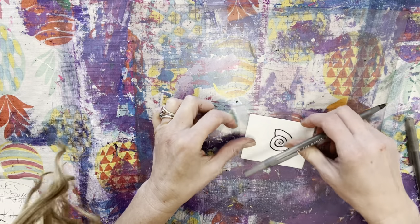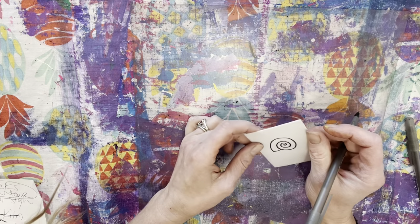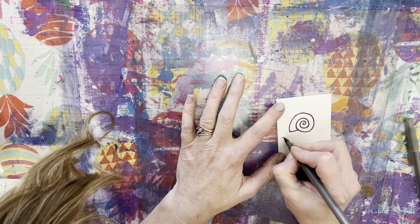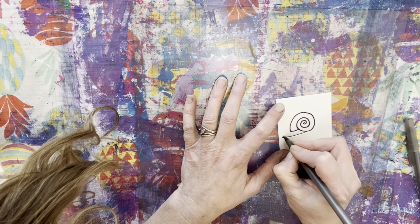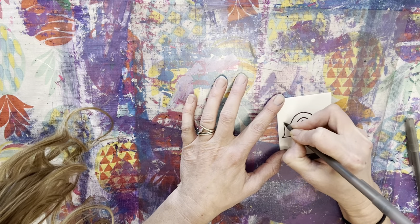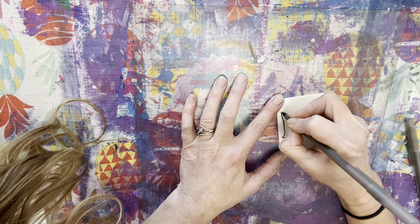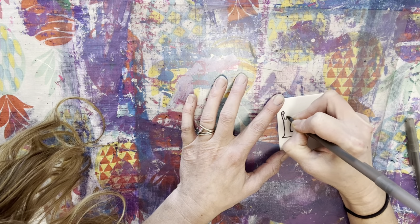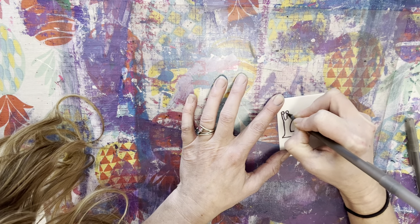So let's make a little snail character. This is what they call a foot on the snail, and then I'm going to come on up and give him his little eyeballs.